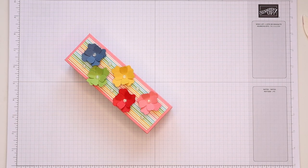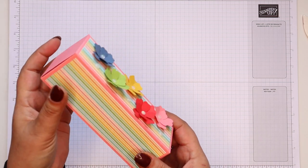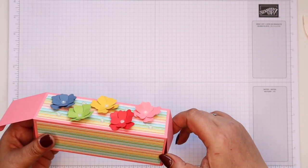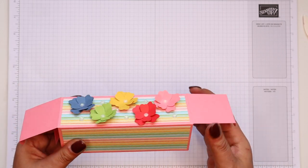Hi there, it's Sam from Poodles.co.uk. Thank you very much for joining me today. Today's project is this one — a fold flat box, and it's a remake of one of my projects from 2014.